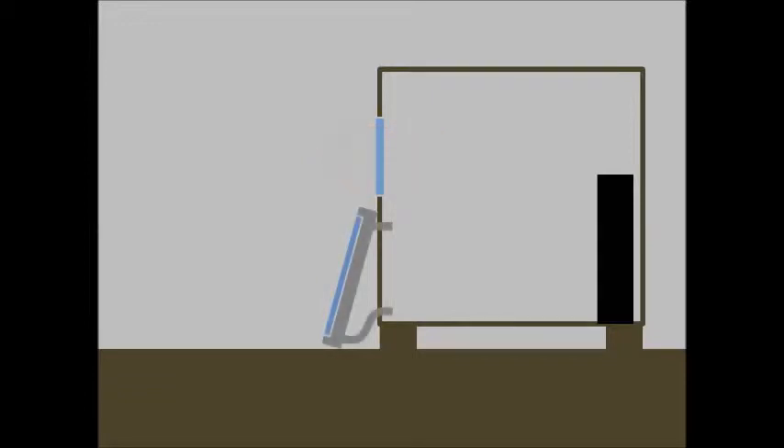A solar heater solves this problem by separating the window from the house, only connecting it through vents. In this way, you can increase your windows without increasing your heat loss.